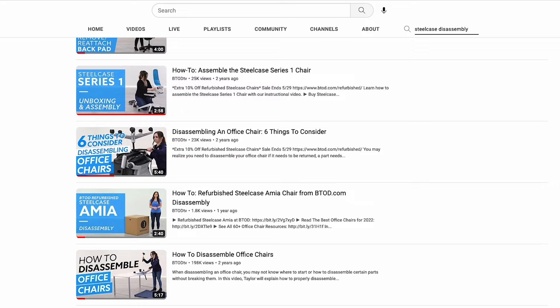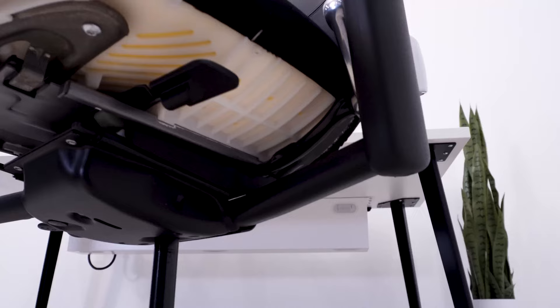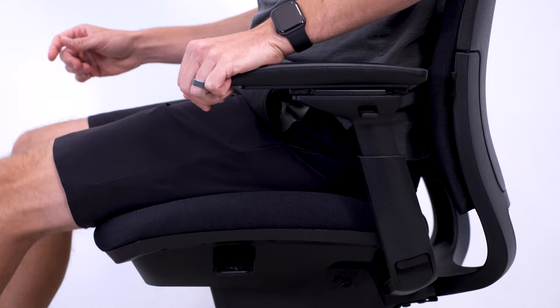To start the process, you'll need to remove the seats on both the Leap and Amia chairs. We have videos for both of these processes, and while it can be a little tricky, the Leap seat is a bit easier to remove once you get the seat pad off. With both seats off, it's important to talk about why the Amia seat is an improvement over the Leap's, whether it's really worth it, and who can actually benefit from this combination.